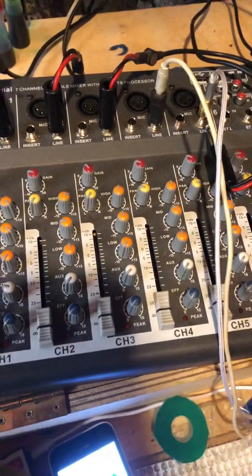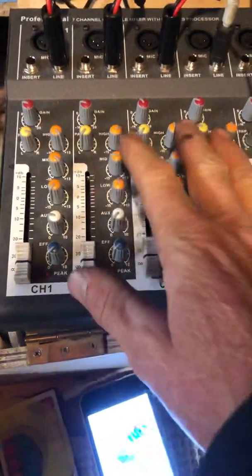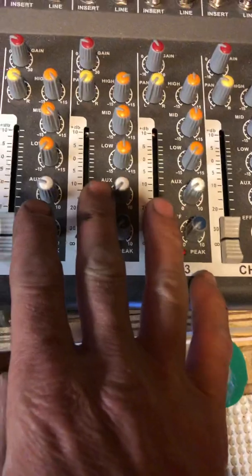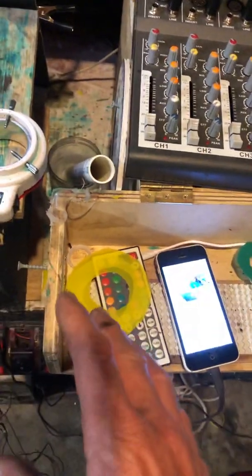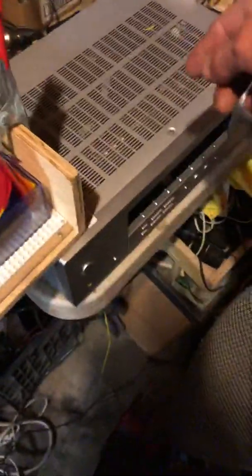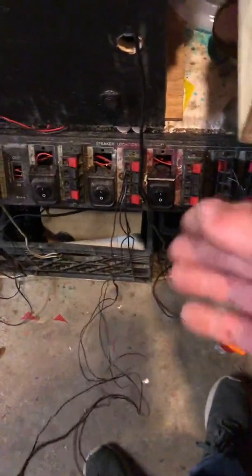That gives you at least two channels of left and right for two different frequencies, because it does require at least two frequencies to work with the X and Y factors. When I'm hooked up here I can play individual frequencies, adjust the main volume, adjust each channel's low, mid, and high frequencies, pan and gain settings. You go out of your mixing board into a CD or auxiliary input on the stereo, and then the stereo's output goes to the left and right speaker hookup.